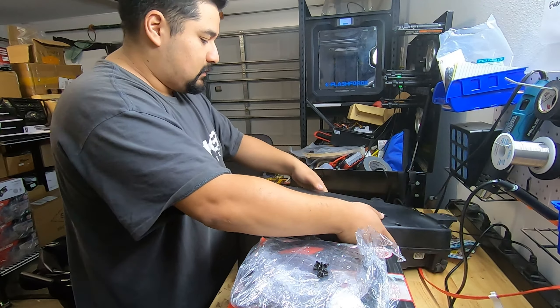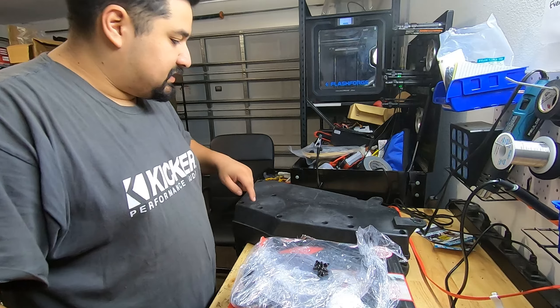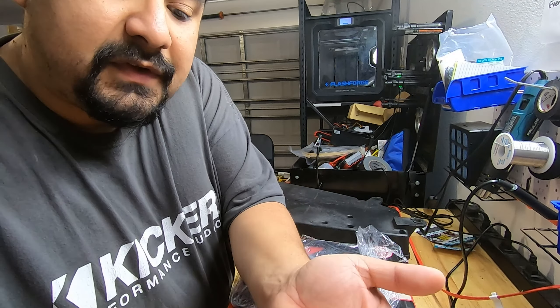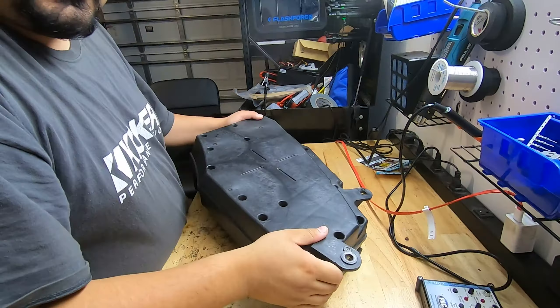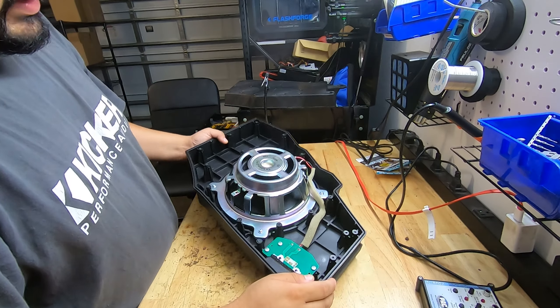So first let's just get all these screws out of here. The enclosure is held together with a bunch of these screws — I want to say there's 1, 2, 3... 15. There are 15 of these you have to remove. With all our screws out, we're able to just lift this up and out, then leave this face down so none of the screws come out.